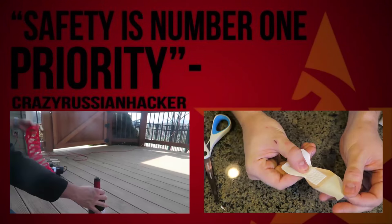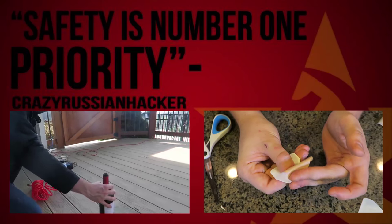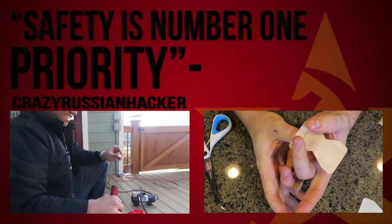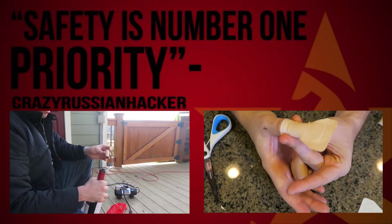Boom, and we're done. We're just gonna open it up and close it. Did it hurt your hand? No. That's awesome. Then bring it both down like that.